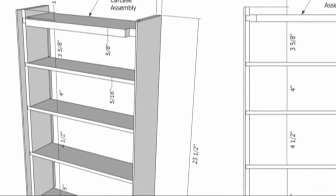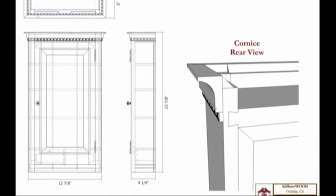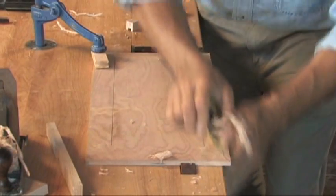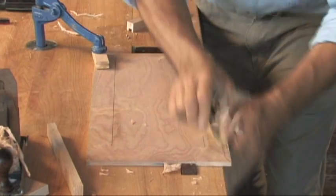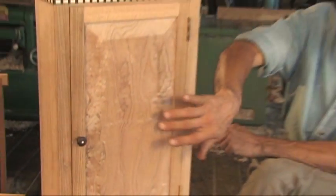I like to start out a project like this with a good drawing. You can draw your own, or you can get a plan for this cabinet from Fine Woodworking. A bit of advice on the wood: I would choose something that's friendly to hand tools — butternut, cherry, mahogany, white pine can be very beautiful. If you want to use something figured, use it for the door panel. So let's get started.